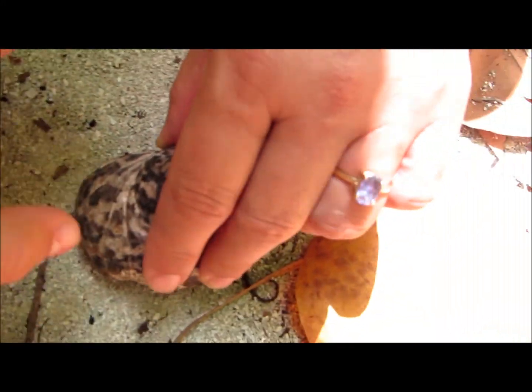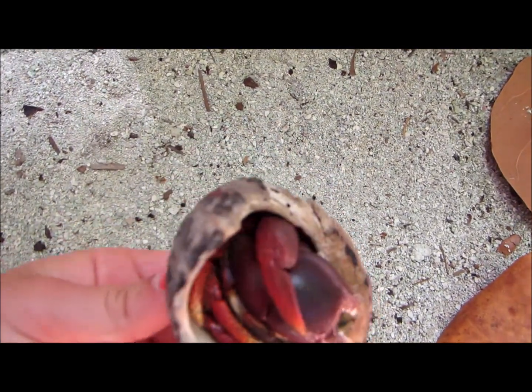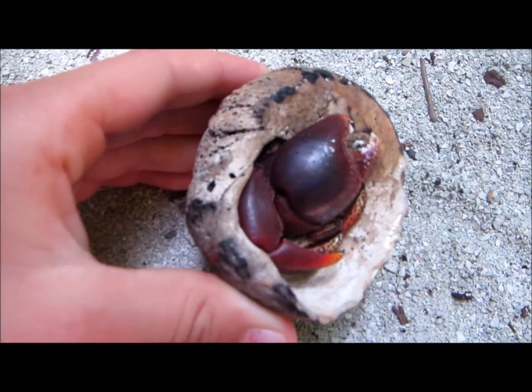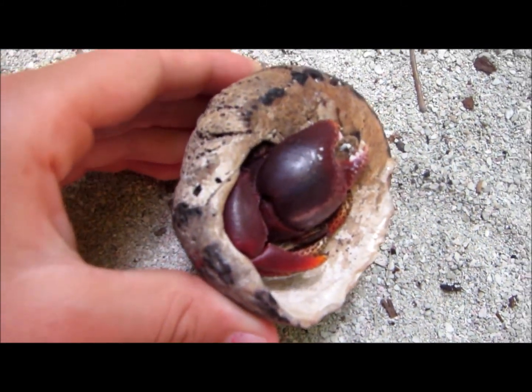Can you put him down, please? Oh! Oh, he's alive. Isn't he cool?